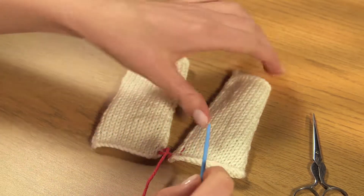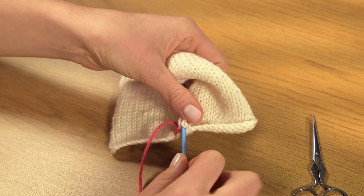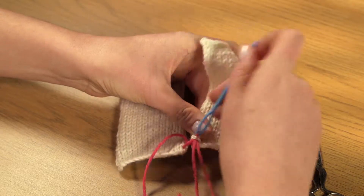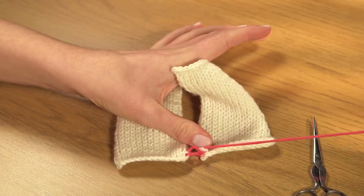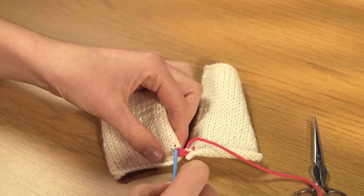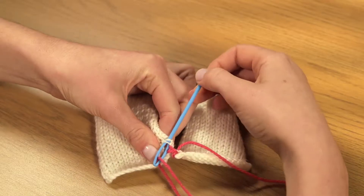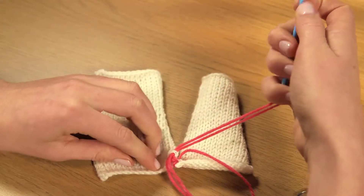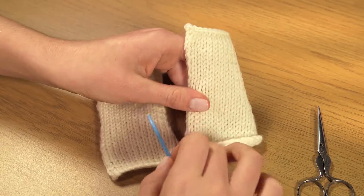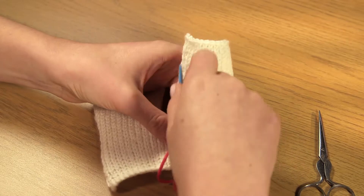Now go back to the right and pick up the corresponding two bars on the opposite edge. Go back to the left and pick up the third and fourth bars. And back again to the right for the matching two bars.